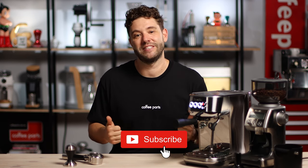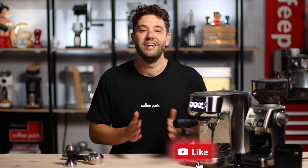Thank you for watching our video on the Breville Bambino Plus. I hope you've enjoyed it. Please hit the subscribe button and the thumbs up button — thank you again.